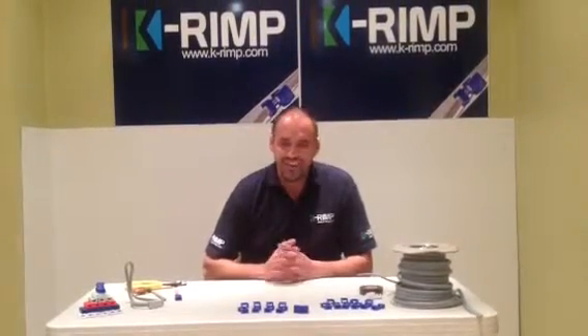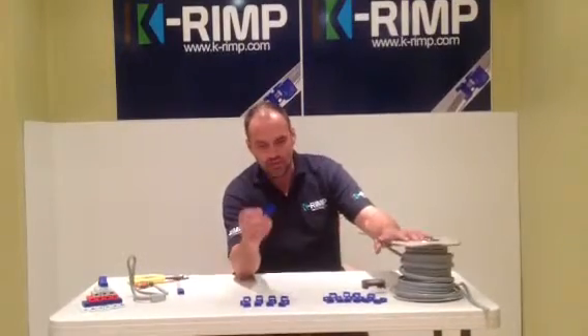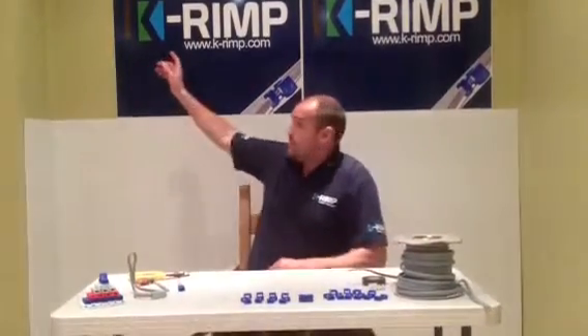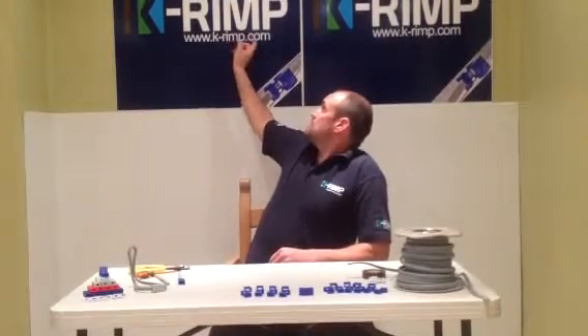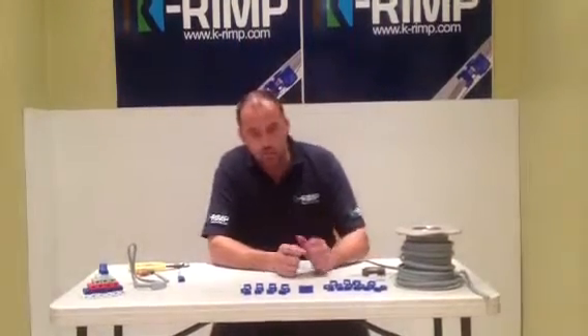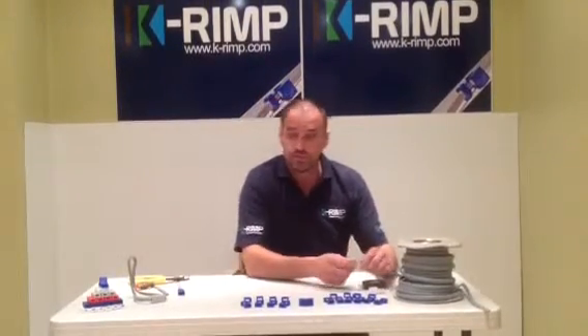I'm Carl Rogers and I've invented the KRIMP. The KRIMP product is an electrical twin and earth domestic household cable connector. My website is www.k-rimp.com. There'll be more videos on there, longer videos, if it's of interest to people.